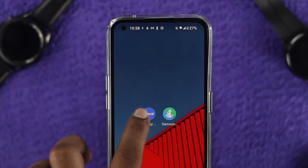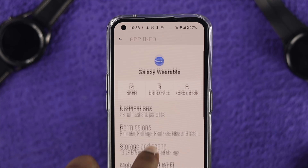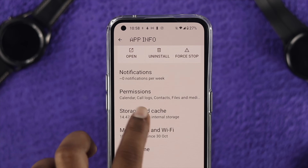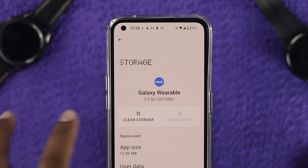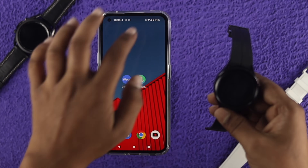Now you have to do a little work on your Wearable application. Just tap and hold the application, then tap 'App Info.' Here you will see the option called 'Storage and Cache.' Just tap on there, tap 'Clear Cache' and 'Clear Storage,' then tap OK. Now get out of here.